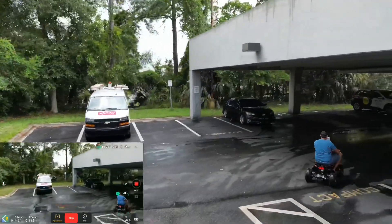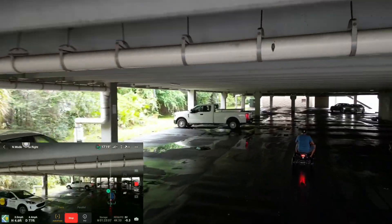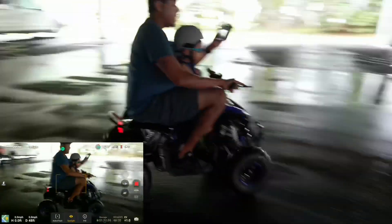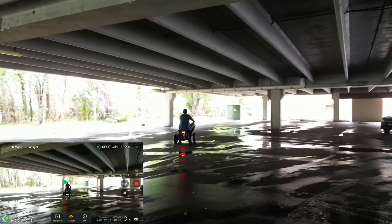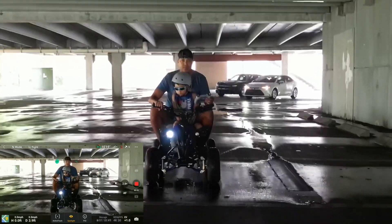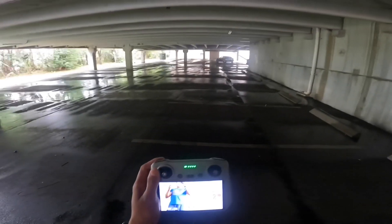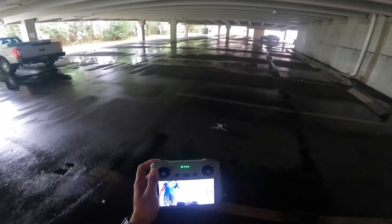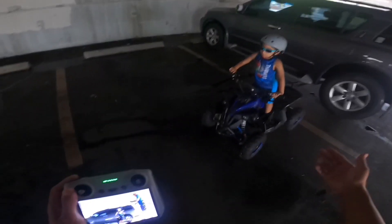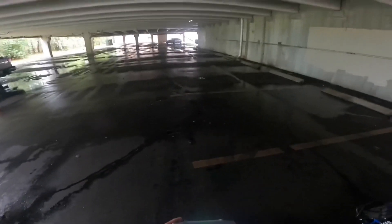I'm sure DJI can throw in a few more updates, which would really help for flying indoors. You can see here in low light what this 249-gram machine can do. Right now it's raining here in Florida — we always have unpredictable weather — so we're just going to do an indoor ride and try a quick active track.